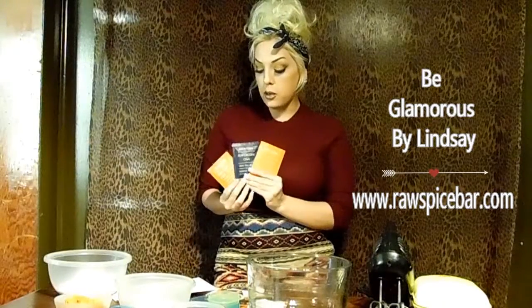Hello my glamorous friends, welcome back to Be Glamorous by Lindsay. Today I have a review for you on RawSpiceBar.com. It is a monthly subscription service for spices — you get three unique spices for $9 a month.